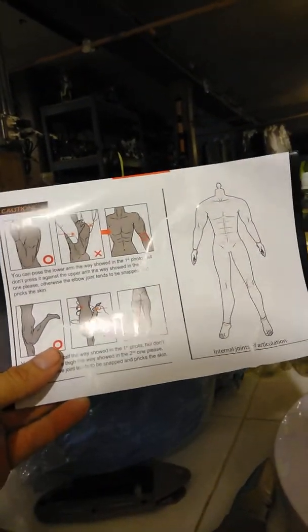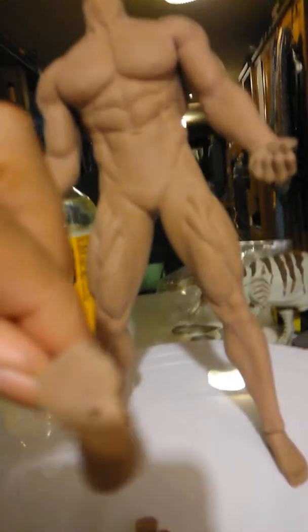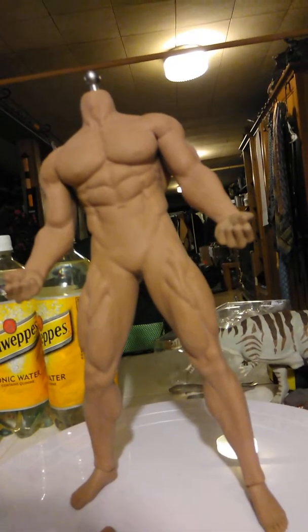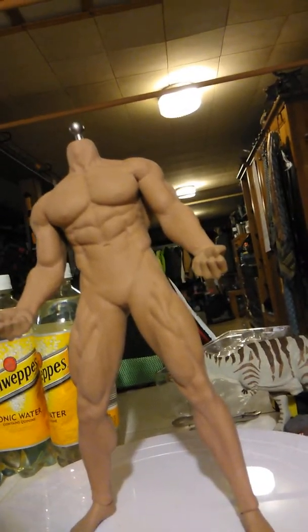It comes with instructions too, although they don't say how to attach the penis. I think it has some holes there, so maybe I could put some needles or something. Pretty much — but I'm not going to be displaying those. I'm going to feed his penis to this guy right here.